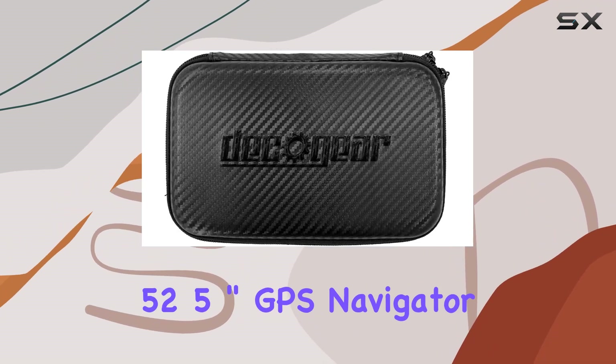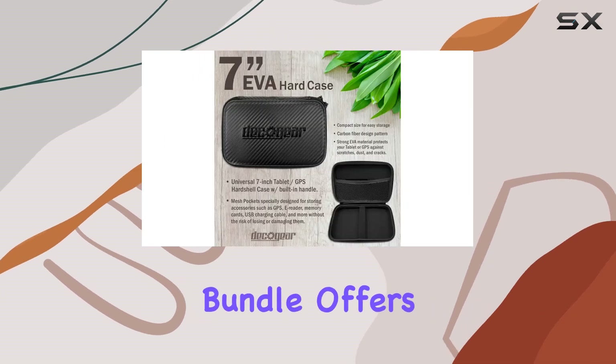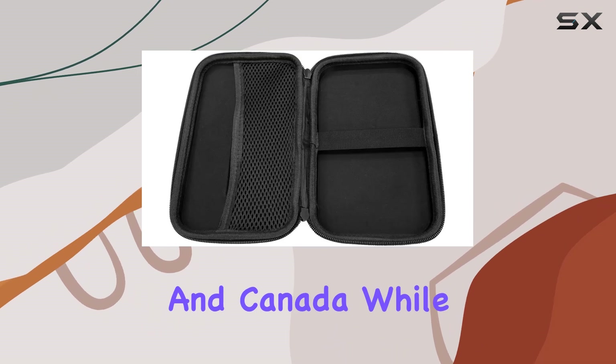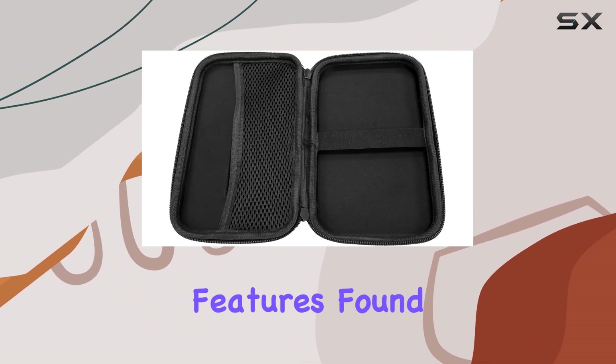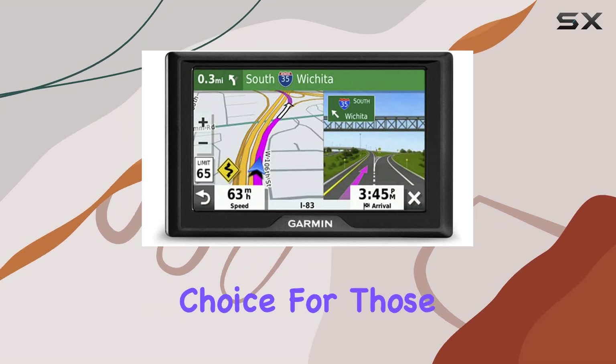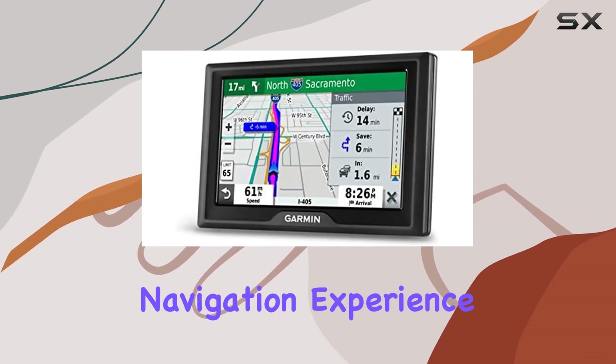In conclusion, the Garmin Drive 52 5-inch GPS Navigator Bundle offers a straightforward solution for navigation needs in the US and Canada. While it may lack some advanced features found in other GPS devices, its reliable mapping and easy installation make it a solid choice for those seeking a no-frills navigation experience.